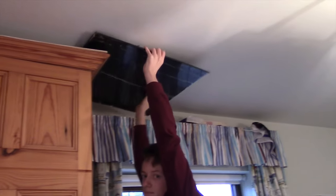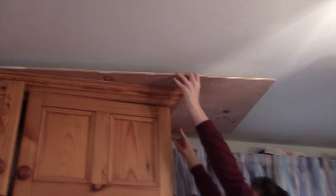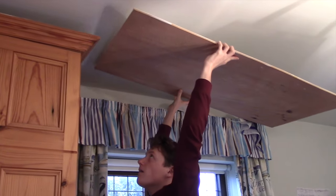Hey guys, it's Tech Genie back again with another video. Today this is part two of making our ultimate desk setup. We're going to be putting these speakers on the walls. We've got some speaker mounts and hopefully we'll be getting them all wired in. Stick around and I hope you enjoy this video.